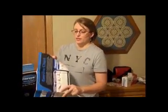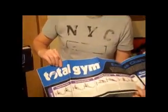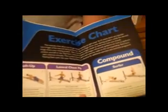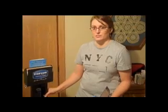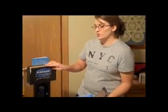It also comes with this poster, which if you have an actual workout room in your home, you could put this poster up. It gives different examples of exercises, all color coded, with pictures and descriptions. These cards also give the components of the system so you know what each part is, and they show you how to position yourself correctly so that when you do the exercises, you're doing them correctly and not hurting yourself in the process.